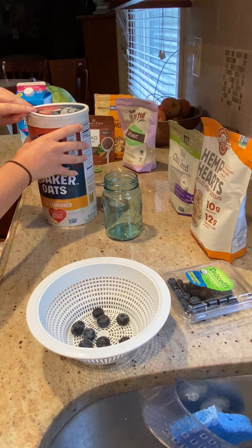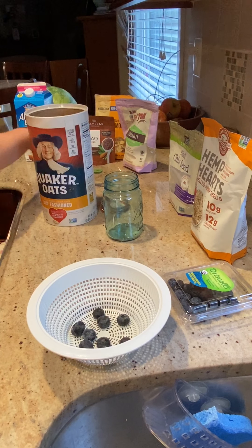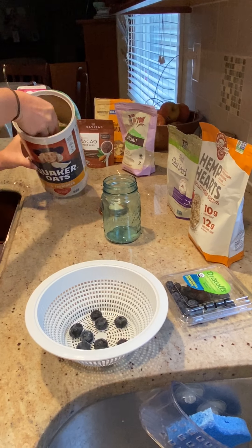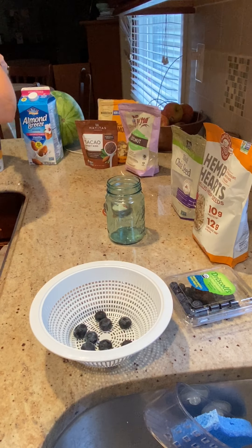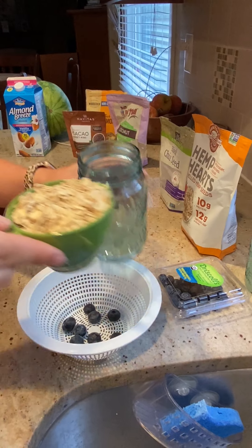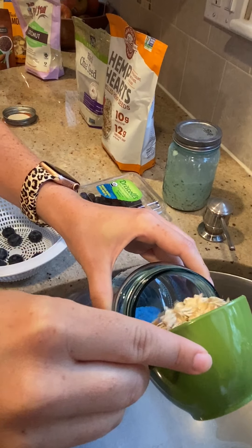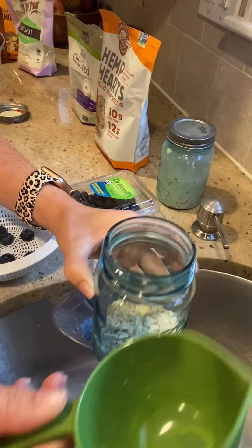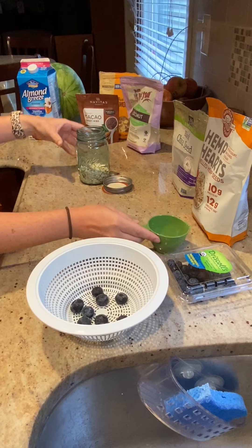First you'll take about a half a cup of Quaker oats and put this into the mason jar. You might miss a few. So that's our base.